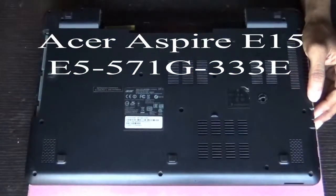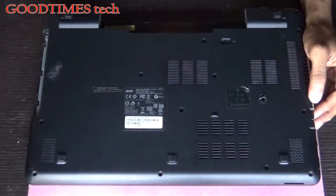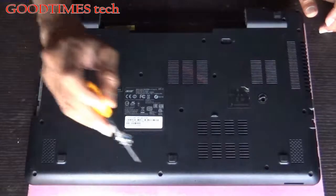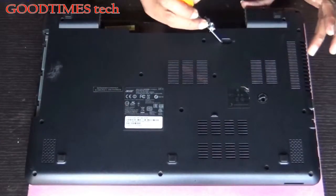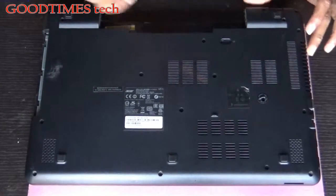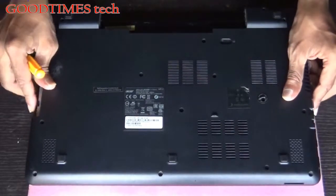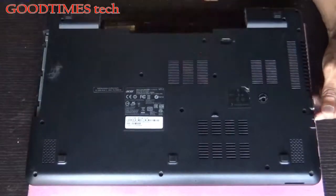Remove all the screws on the bottom. First of all, remove the battery by sliding this lock. I have already removed it, and the DVD writer I have also removed after removing all the screws.